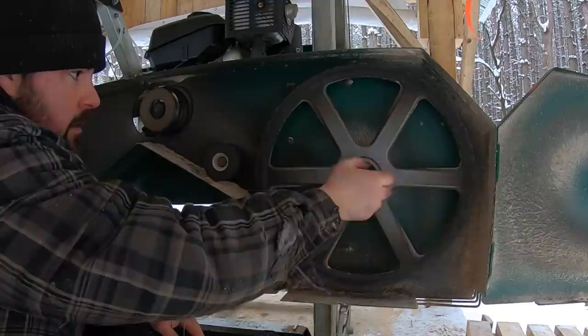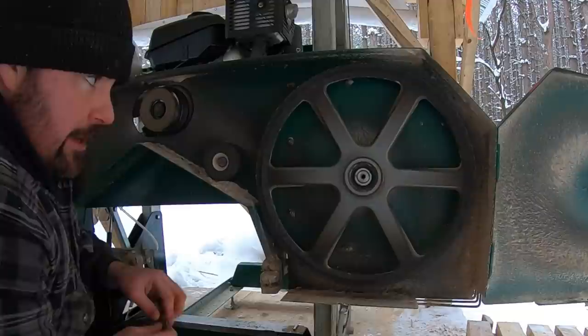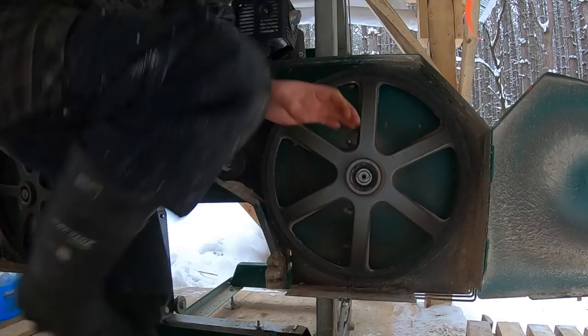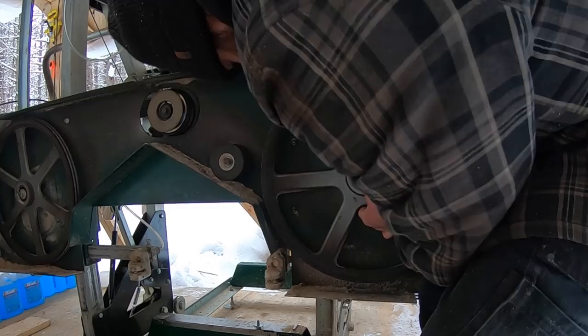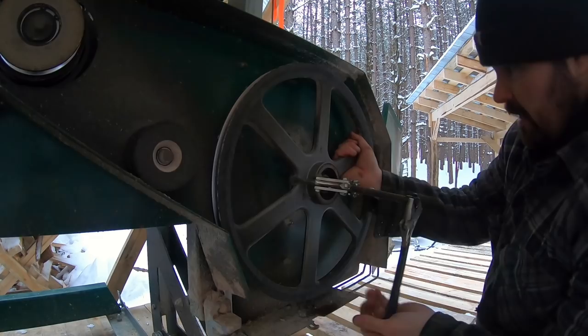I want to point out — I have never replaced this bearing. This is a 2017 model, I've cut a lot of wood, I've replaced the belt, but never this bearing, so we are probably due. With that in mind, I've never taken this off, so this might be interesting. This will be a bit of a struggle — I had to get the pulley puller here. The sprocket puller, whatever you want to call it — it's been on there for three years.